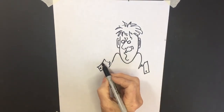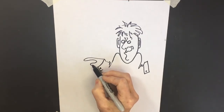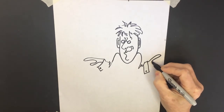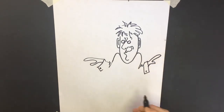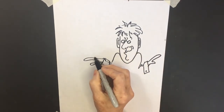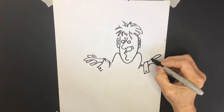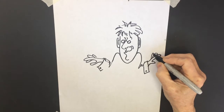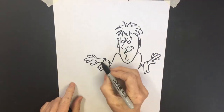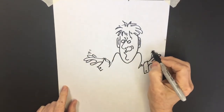I want you to start with just the side of a finger and a thumb. Then we're going to make it like a twinkling hand by adding another finger, another finger, and maybe a finger dangling down. Over here, another finger, another finger, and a finger dangling down. So it gives the fingers movement — they look like they're moving. Now I'm going to add a couple of motion lines to make these look like they're wiggling.